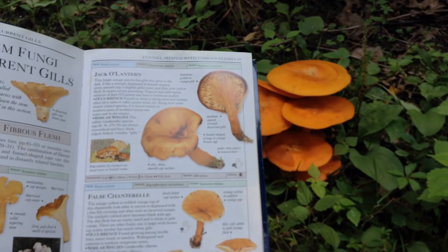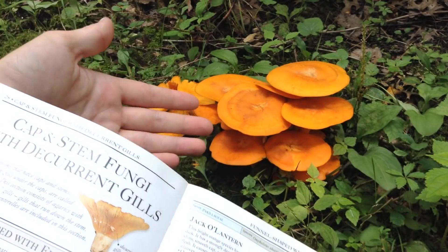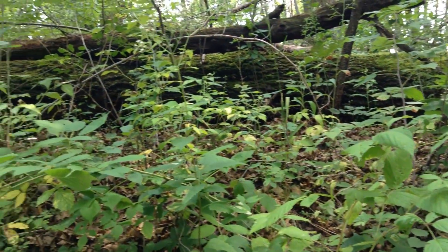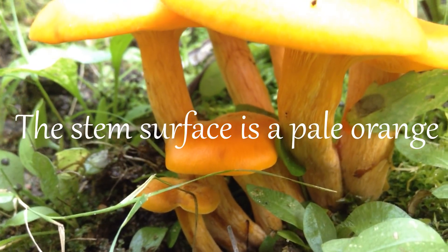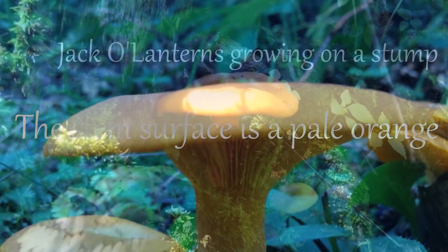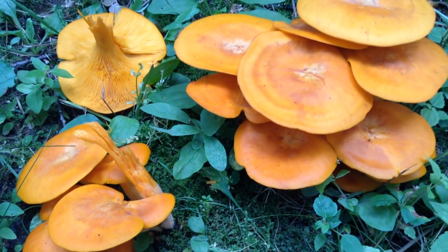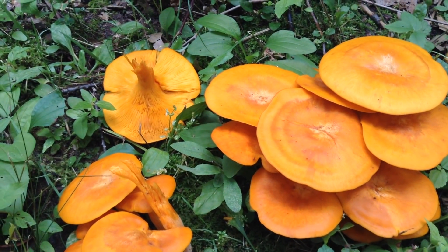The jack-o-lanterns will grow in really large clusters, often on stumps, but they can grow in open areas like this, so they don't always grow on stumps. But there are downed oak trees nearby, so that could explain why they're here. The common chanterelle will be a bit more yellow, whereas these are a deep orange, almost a blaze orange.